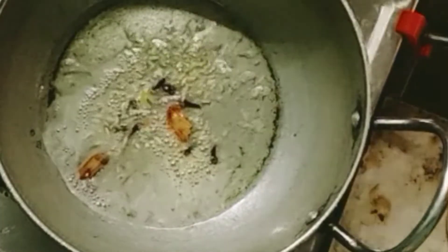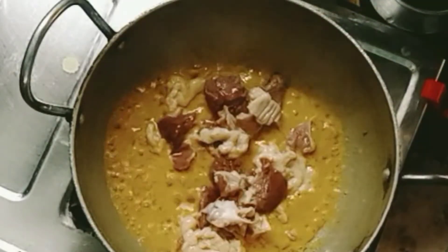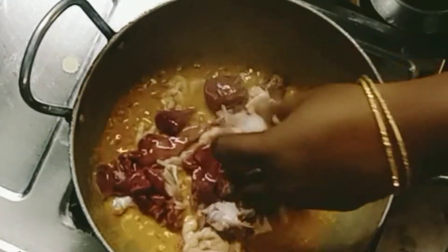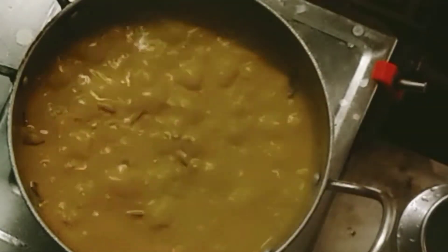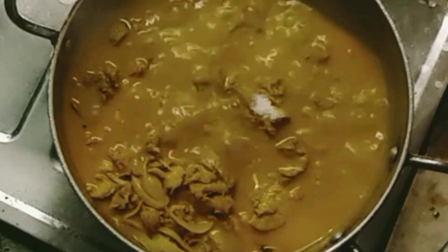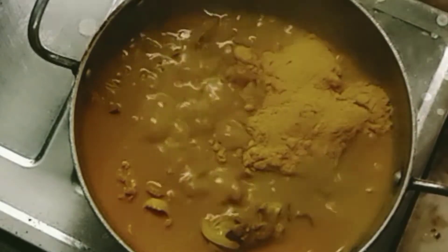Let's add some salt and onion. Let's blend the meat and mix it. Now we have a little oil and we are going to mix the oil and mix it up.